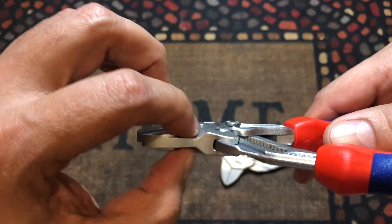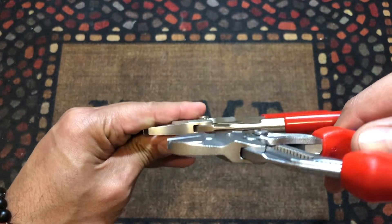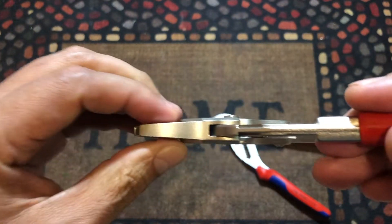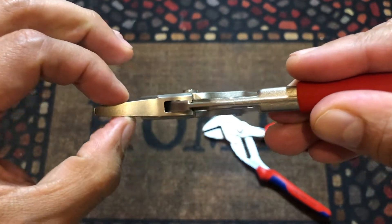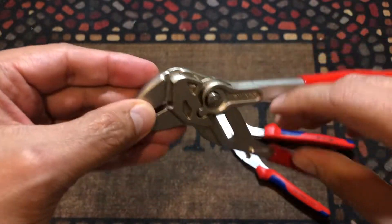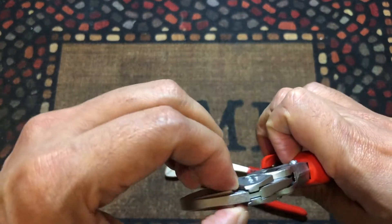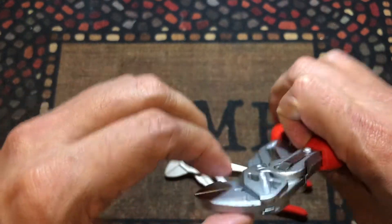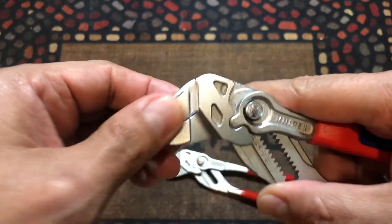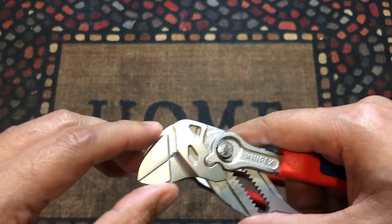I think they did that, like they say, to make it lose more weight. Compared to the new one, the old one is completely solid, which makes it a little bit more solid. On the old one they also did it on the top — there's a little base here to make it stronger — but the new one doesn't have that as much.